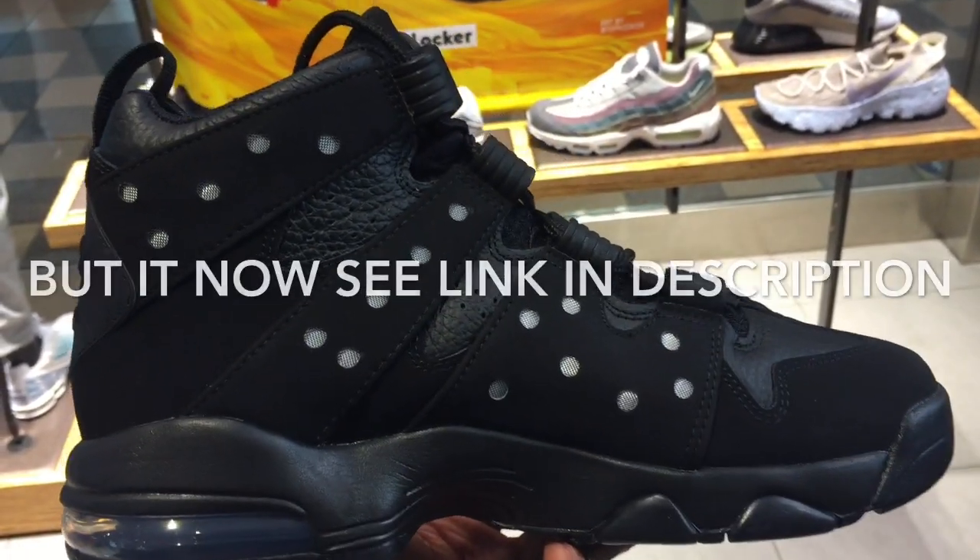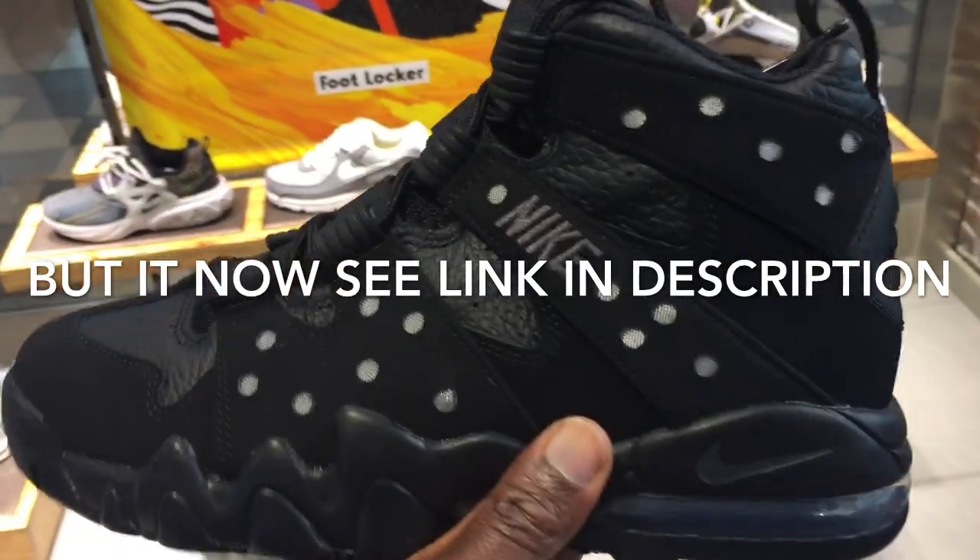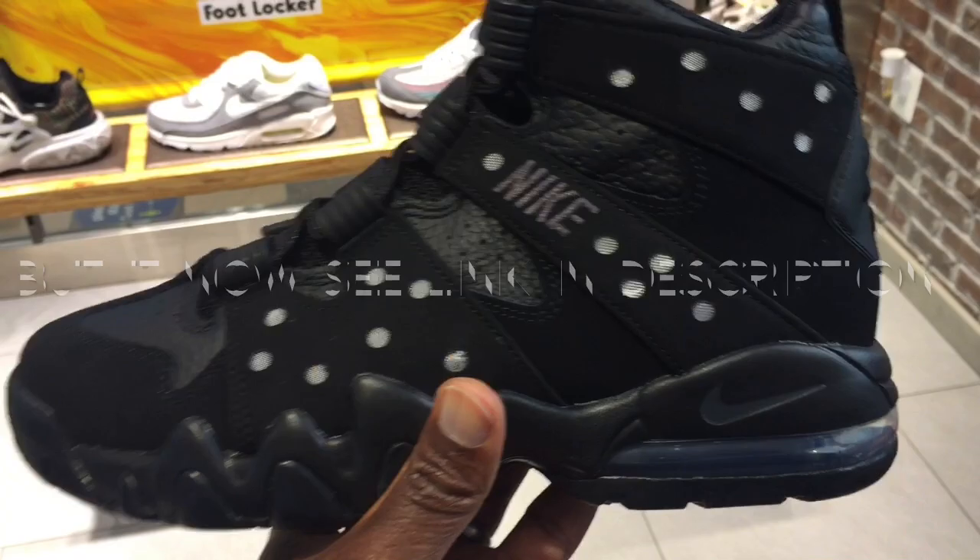This is a nice shoe. Obviously I'm in Foot Locker, so I'm trying to hurry up and get this done here. Grab it on the website and I'll provide a link in the description. Thanks for watching.